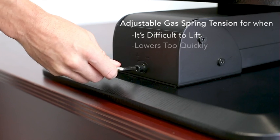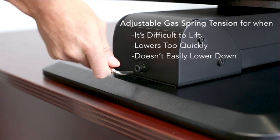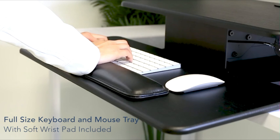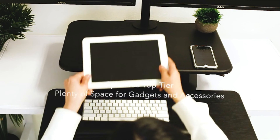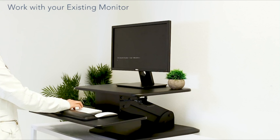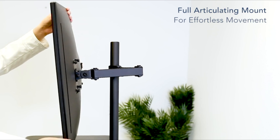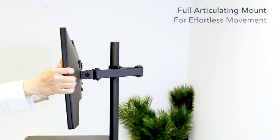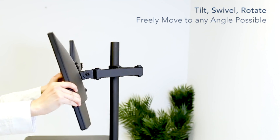The height adjustable monitor arm allows you to install a monitor with additional height adjustment and full motion functionality. The oversized surface area gives you plenty of working space for your laptop, monitor, work, notes, documents, etc. It has a 24-inch wide by 16-inch deep flat riser top to support any laptop or computer monitor on the market. The secondary surface has enough space to fit a keyboard and a mouse. A unique gel wrist pad provides a soft and comfortable place to rest your wrists, which will prevent carpal tunnel syndrome and RSI.